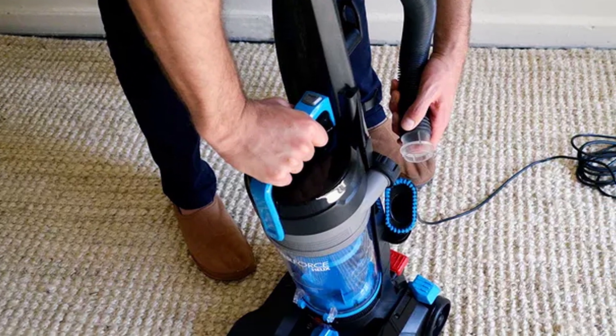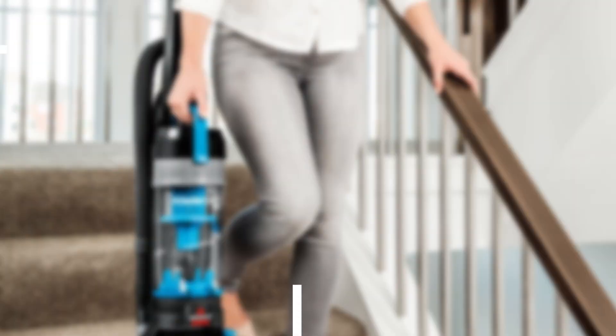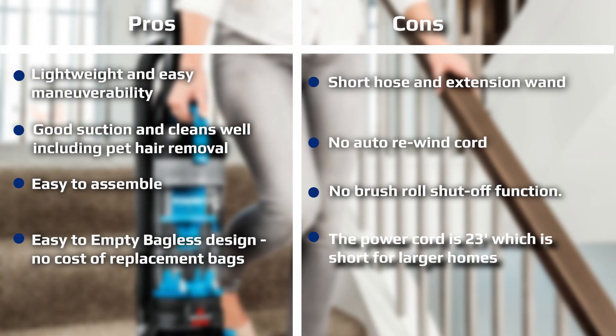The first thing that is surprising about the Bissell PowerForce Helix upright bagless vacuum is the price — it is an extremely cheap vacuum cleaner. The features on offer for a vacuum of this price provide excellent value. However, at this price you are obviously not going to get the same standard of performance and air filtration as with a Shark or Dyson, for example.